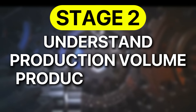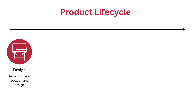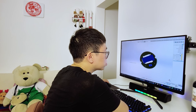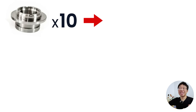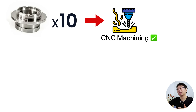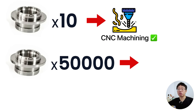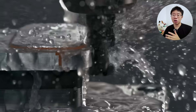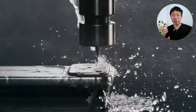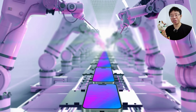The second stage involves understanding the production volume, product life cycle, and cost targets. Production volume and life cycle have a direct impact on every design decision you make. If you're producing 10 prototypes, it's reasonable to use CNC machining with tight tolerances. But if you're making 50,000 units a year, every extra chamfer, hole, or cosmetic surface adds up in machining time and cost — unless, of course, you're Apple, where high precision machining is part of their brand identity and justified by scale and pricing.